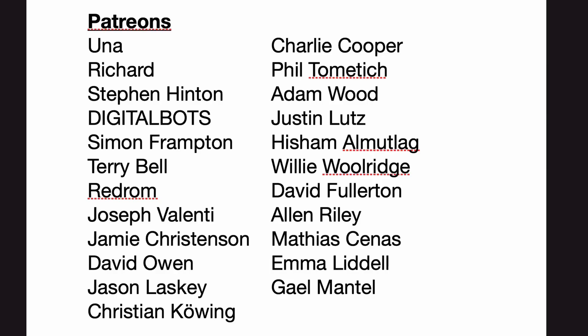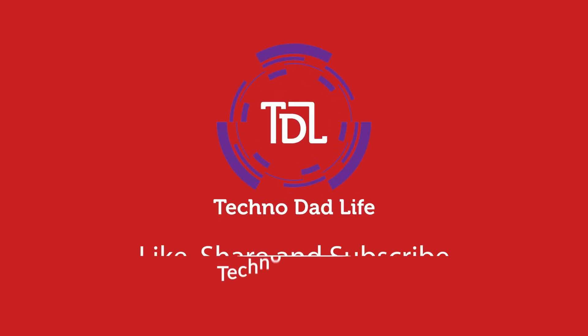If you liked this video today, make sure you like and subscribe, and we'll see you next time. Bye-bye. A special thank you to all my supporters — without your support, this channel would not be possible. If you haven't already, please think about supporting the channel you love. Thank you.